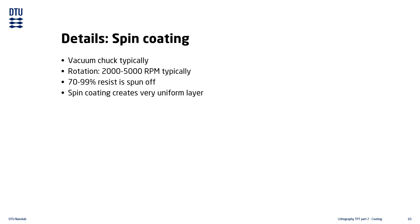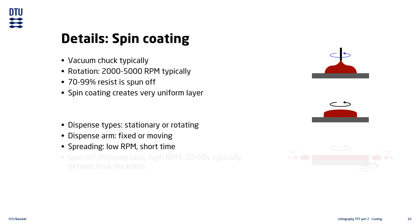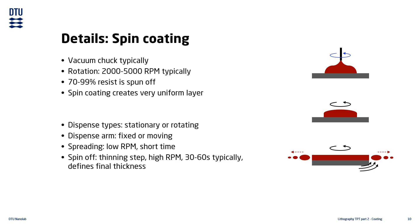The basic spin coating process has three main steps: a dispense step, which can be done with the substrate stationary or rotating and with the dispense arm fixed or moving; a spreading step, which is not always used; and a spin-off step, which is a high-speed step where thinning of the resist occurs. The thinning step defines the final film thickness. Please note this is only an example of a simple spin process — more complicated processes also exist.